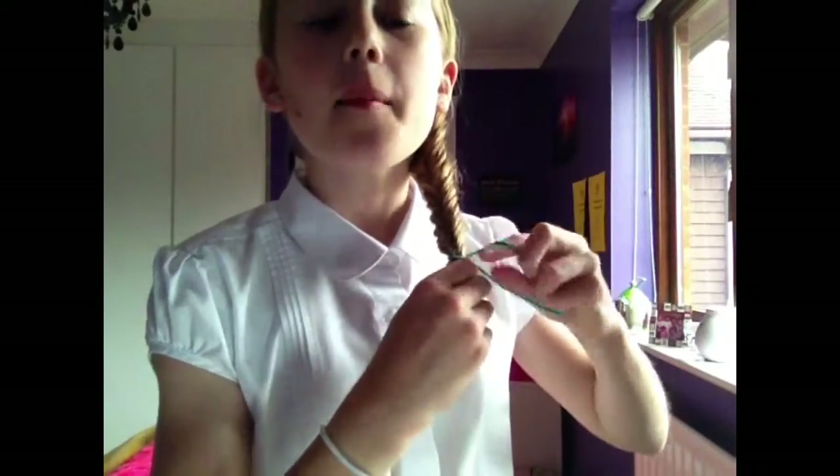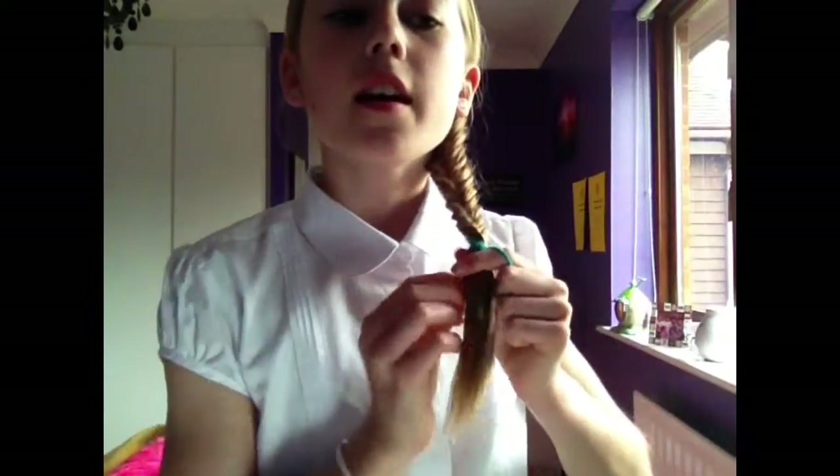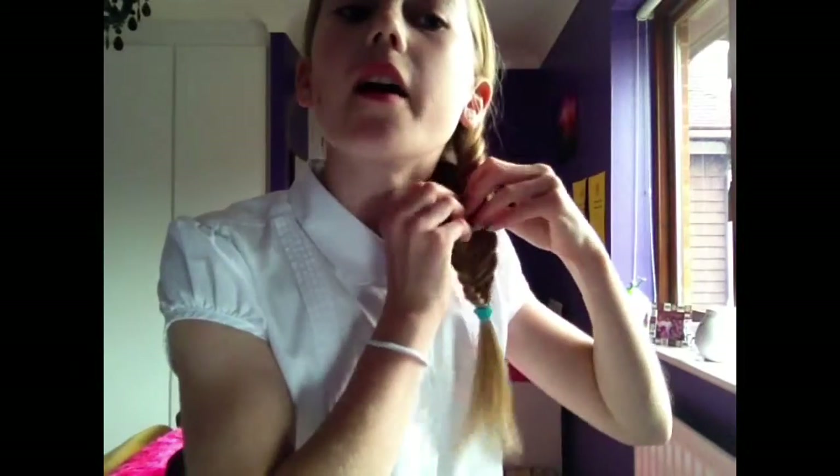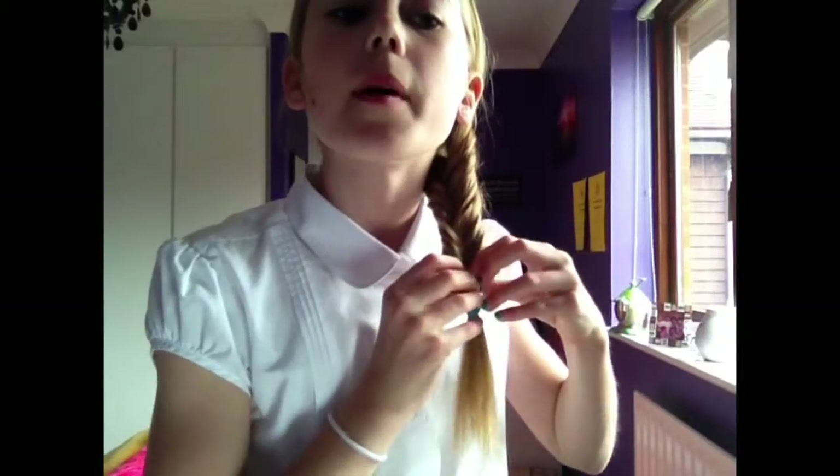When you have come to a place where you want to stop, hold it like this, get your hairband or elastic and tie it off. And there you have a fishtail. I like to pull it out a bit from the sides just to make it stand out and look more like a fishtail. And that is your fishtail.